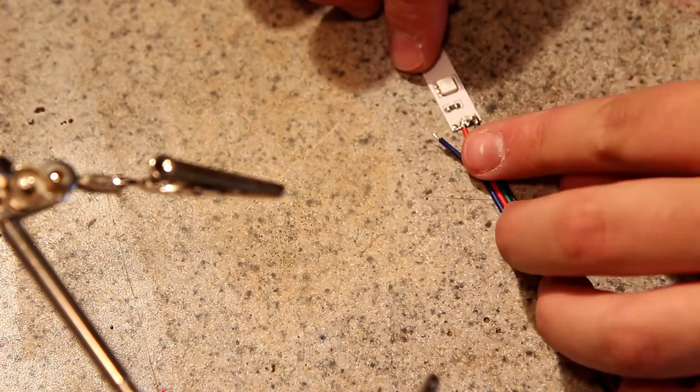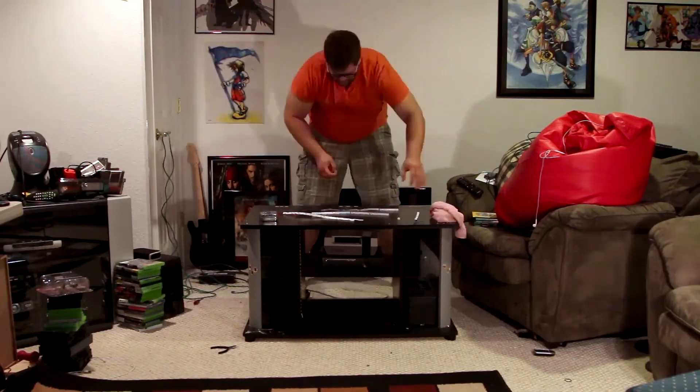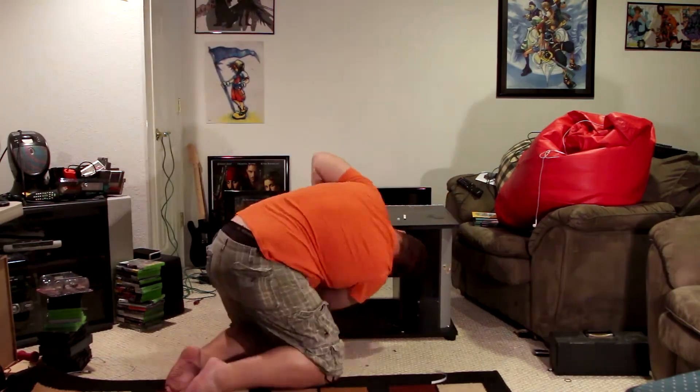After you've gotten all your wires attached to the LED strip and tested them to make sure they all work properly, we're going to attach the LED strip to the TV stand. After you've run your ethernet cable from the extensions on the LED strips to the back of the TV stand, make it look pretty — I used some duct tape to tape it up so you can't really see the wires.